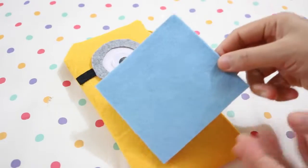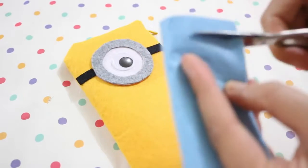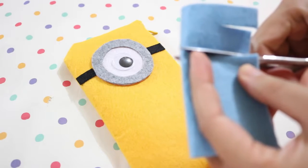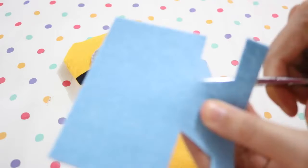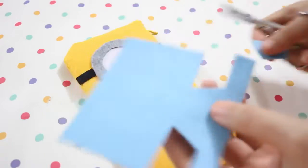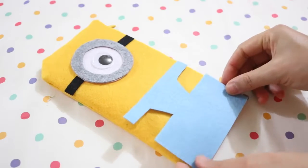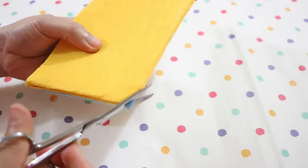To make the minion clothes, take some blue felt, fold it in half like so, and make two slits with your scissors. Make sure the second slit is a bit longer than the first one. After cutting off the excess, you end up with something like this. Now glue it on the right side of the pencil case before cutting any excess fabric.